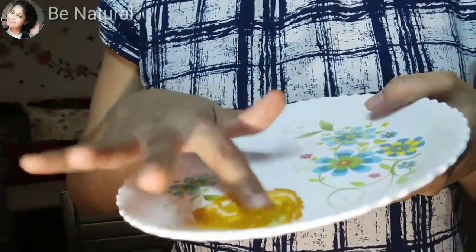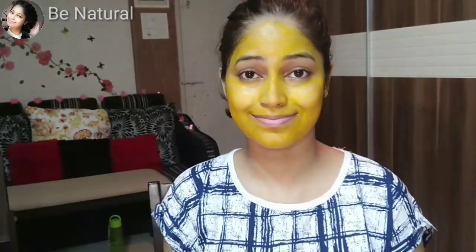If you want to leave it on overnight, that's ideal. If you're watching TV, reading a newspaper, or sitting during the day, then you can put it on for about one hour. The longer you keep it on, the better. You can keep it on for a minimum of 20 minutes or overnight. After that, wash your face with normal water.